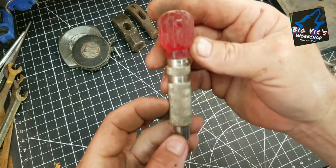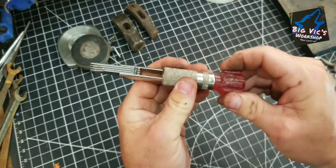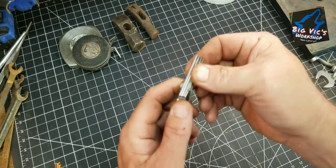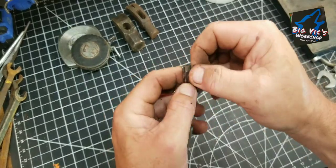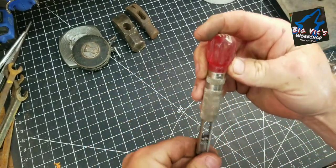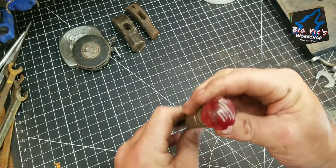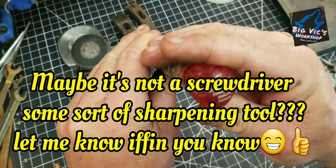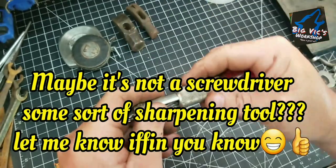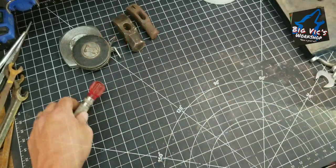Picked up this little screwdriver set — it flips out and you can pick whichever one you want. Somehow it's got all these different flat blades. It had a name on it: Musgrave Pencil Company Incorporated, Shelbyville, Tennessee. So it's probably some little handout advertisement piece they had handed out. Thought that was pretty neat.